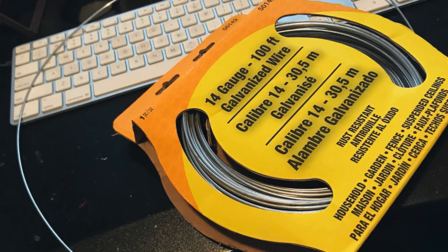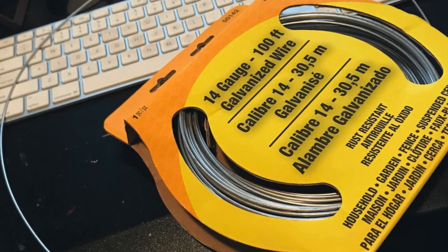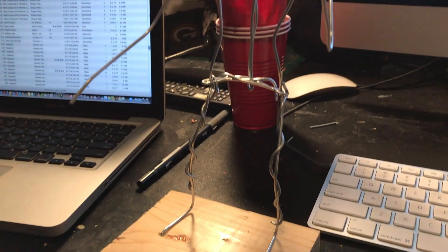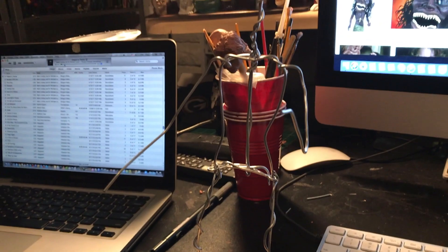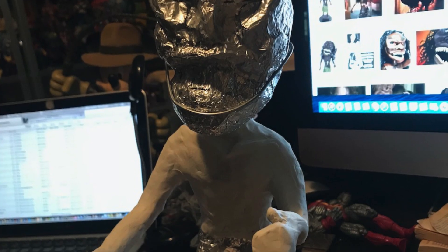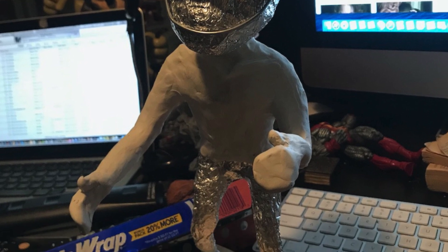I literally built this guy from scratch. Of course I did some research — I was looking at pictures online, I even watched the movie several times. What I did was I first created an armature out of wire. I then bulked it up with foil, and from there I used Sculpty to sculpt over the foil.